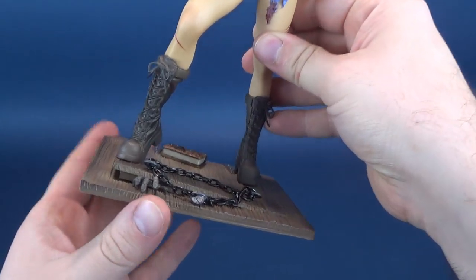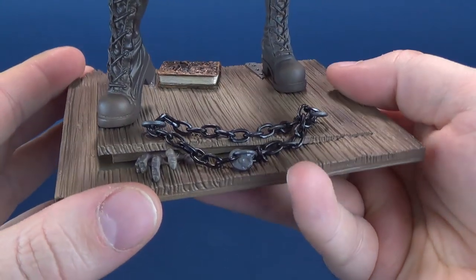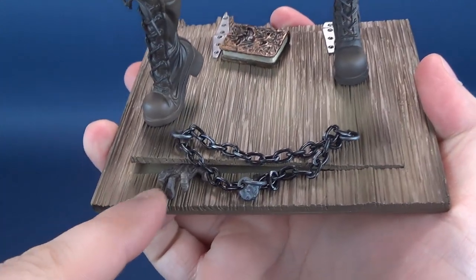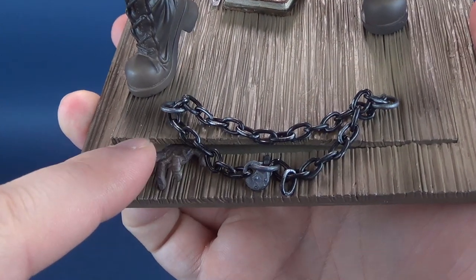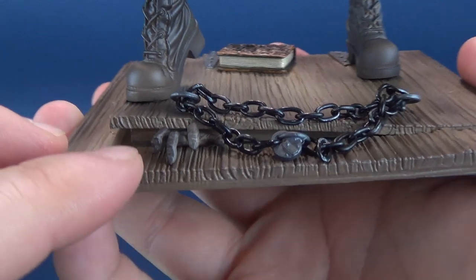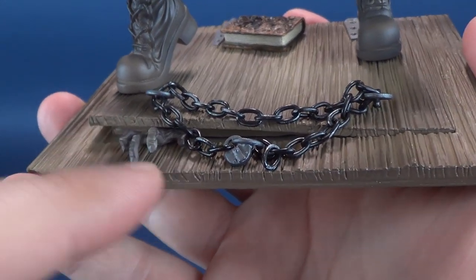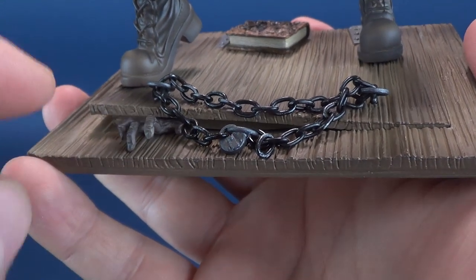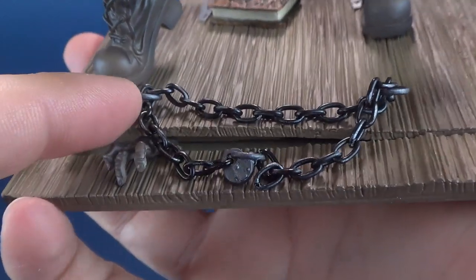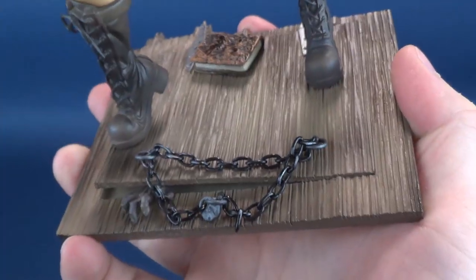The statue depicts Ash Williams standing atop the flooring on the interior of the cottage — the cabin in which Evil Dead primarily takes place. One really neat touch is that they've even got a hand sticking out from deep inside the cellar. You know what's down there. And they've actually put real working chains looped inside the little looped points on the cellar door. Nice touch.